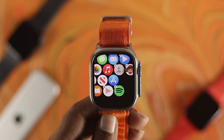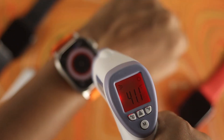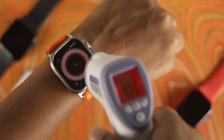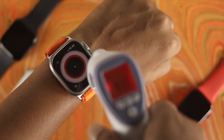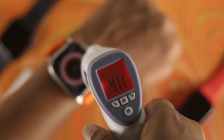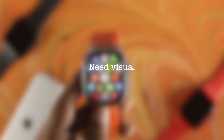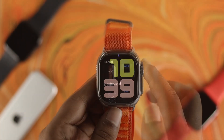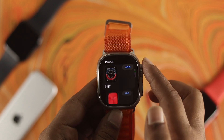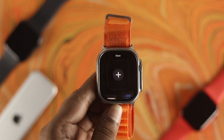Alright guys, now after doing all of those processes, if you still feel like your Apple Watch Ultra is still overheating, then there are a couple of recommendations to follow. First, make sure the temperature you're in is not too high, because the ambient temperature can sometimes cause your Apple Watch to overheat. Second, make sure not to use your Apple Watch while it is on charge. The next recommendation would be to try not to use a dynamic watch face — just try to use a simple watch face to avoid overheating issues on your Apple Watch Ultra.